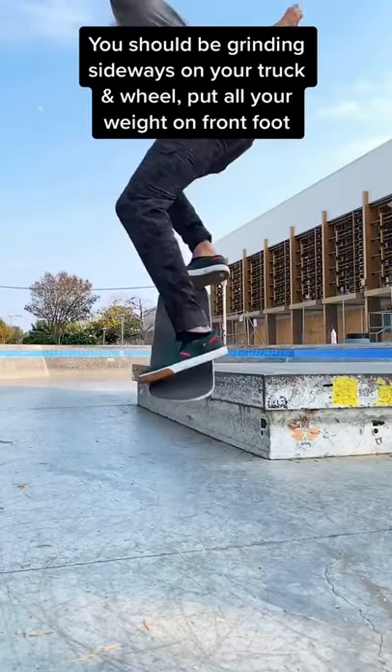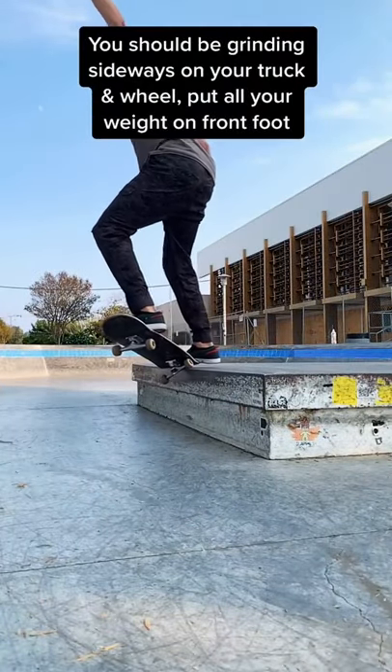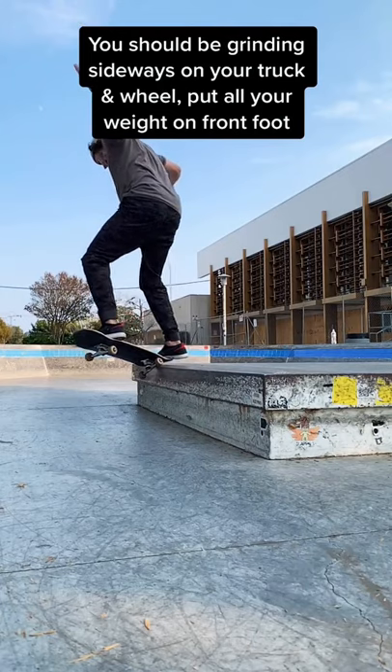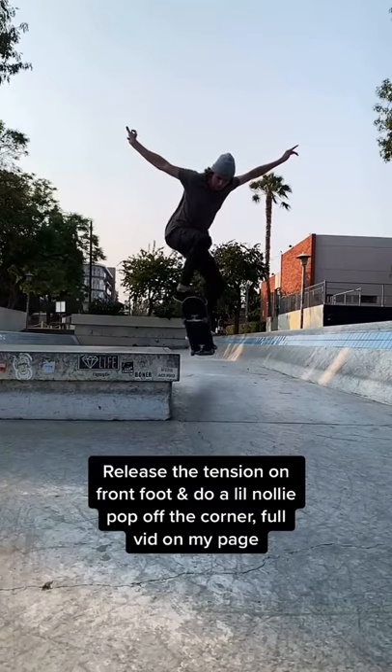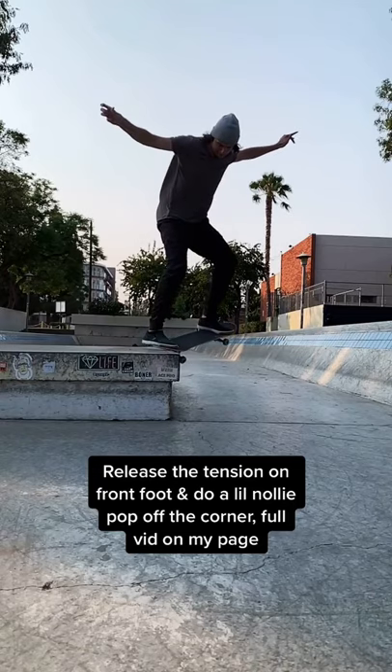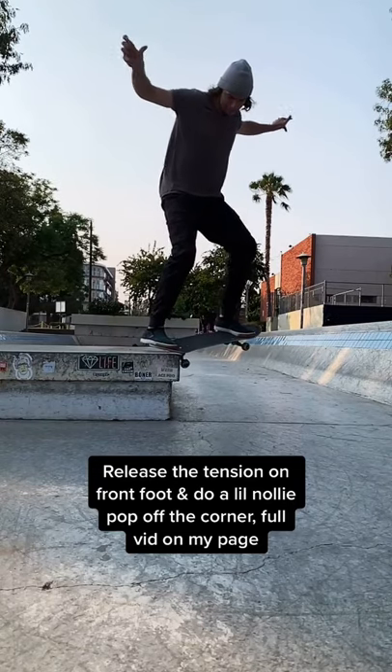You should be grinding sideways on your truck and wheel. Put all your weight on your front foot. Release the tension on your front foot and do a little nollie pop off the corner. Follow my page.